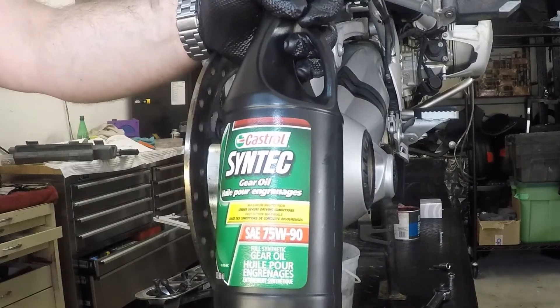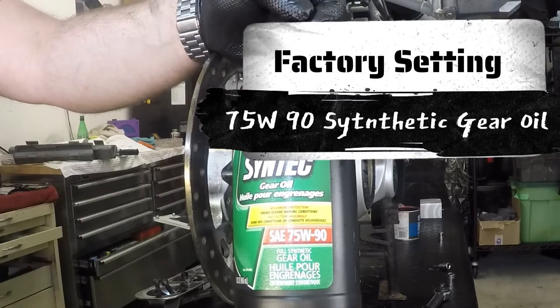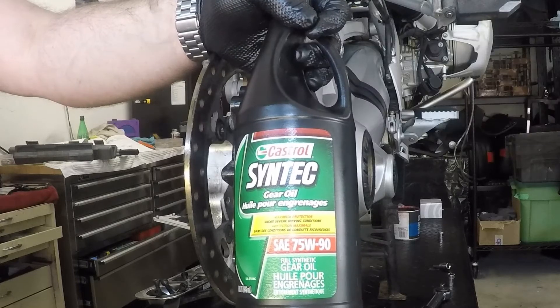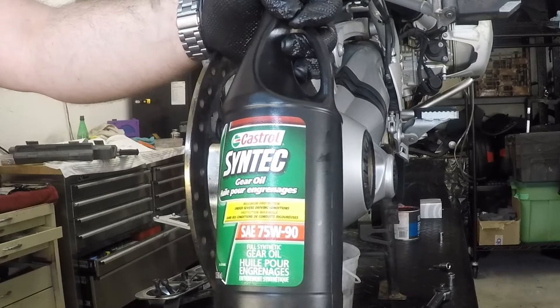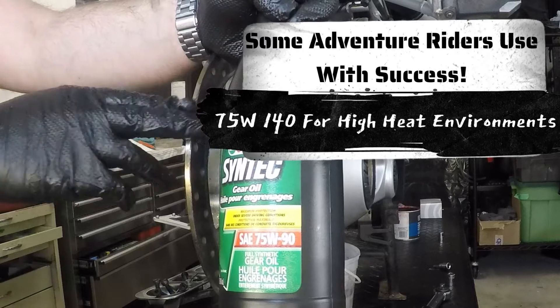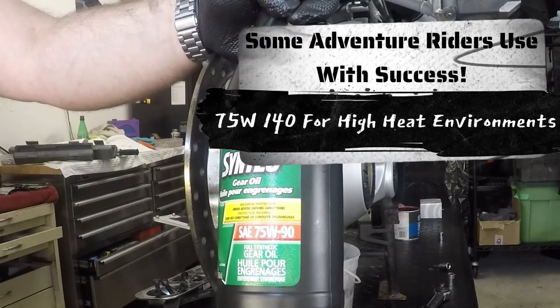I'm not really convinced there's a necessity for anything other than the type of gear oil you can go down to your local store and buy. You just want to make sure two things: one is that it is a full synthetic, and secondly that you have the correct weight for the differential. In the case of the BMW, it's a 75-90.